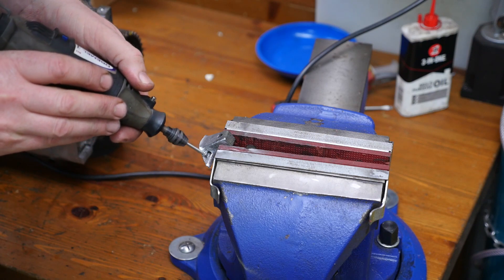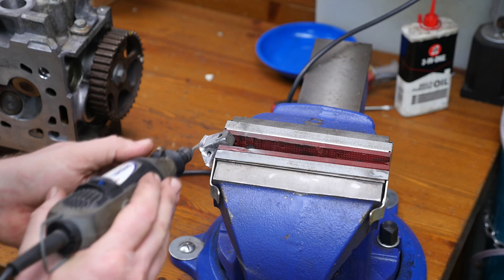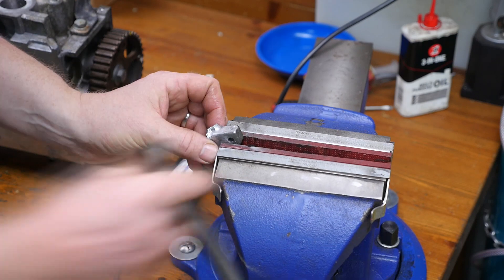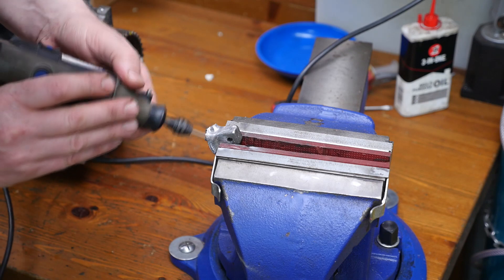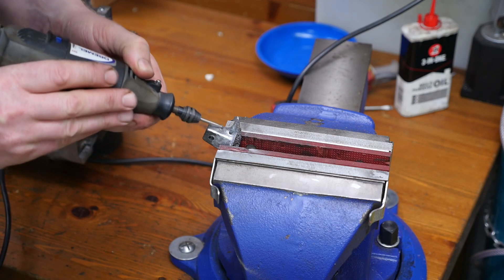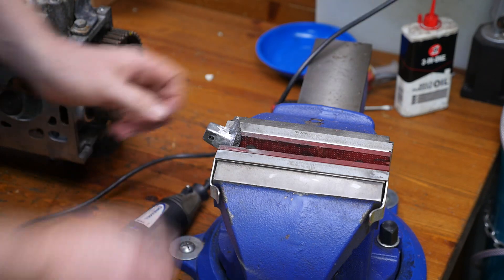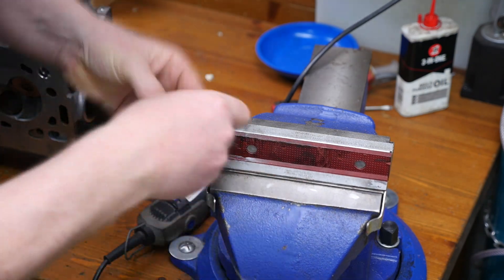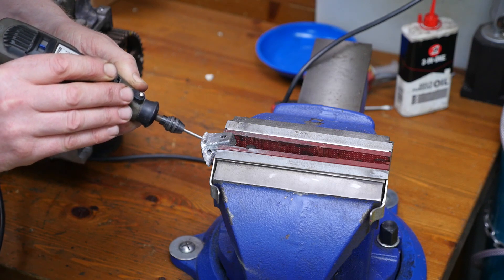This is using a burr bit to roughen all the surface up as much as possible, so that the JB Weld has something to get a good purchase into and increase that strength. It takes a while to cover all the area, but they always say that the end product is only as good as the preparation, so it's worth spending the time on this.